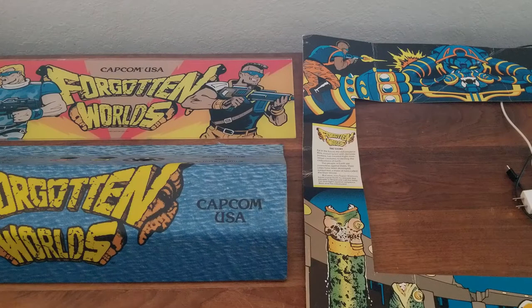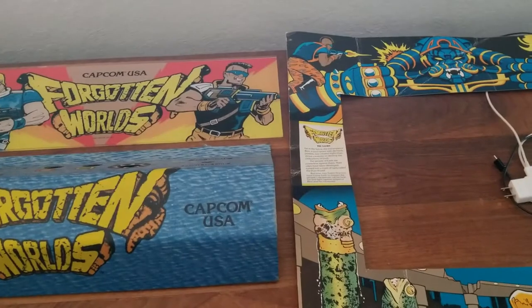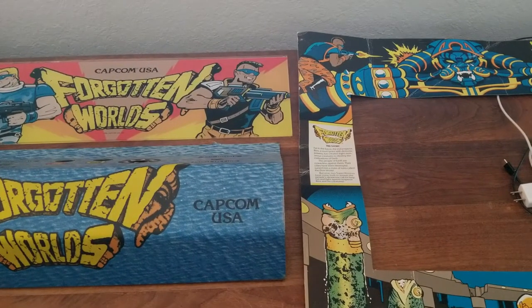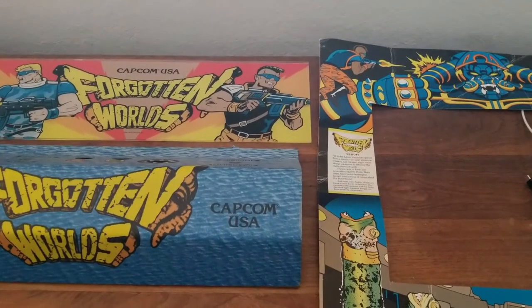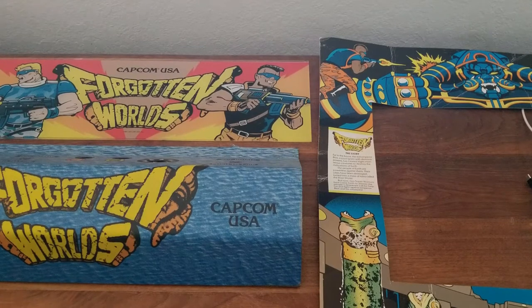A year or two ago you could expect to get a set of working spinners for Forgotten Worlds for maybe $300 — that was considered high, but people paid it. On eBay, not too long ago, a set of spinners listed as non-tested — which on eBay usually means non-working — went for over $1,000. I couldn't believe it. I may have bid around $500 or $600, thinking there's no way I'm gonna lose these. The auction ended and the price jumped to over $1,000. I was just dumbfounded.